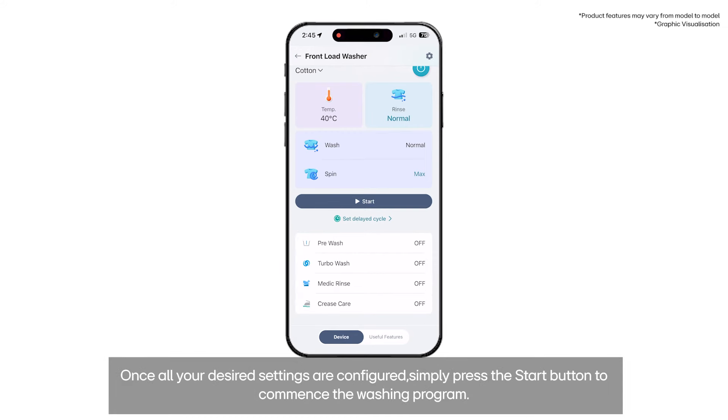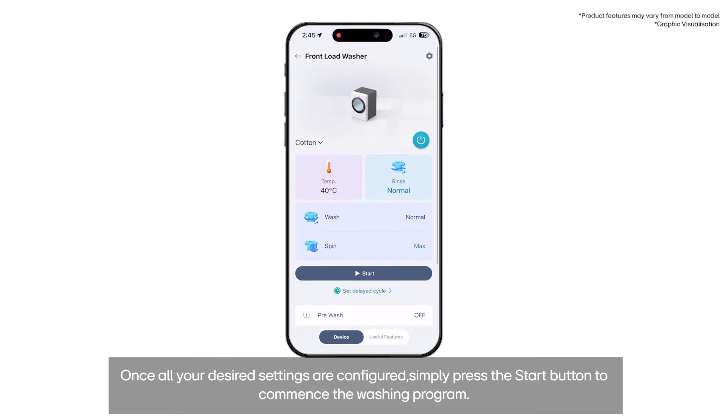Once all your desired settings are configured, simply press the start button to commence the washing program.